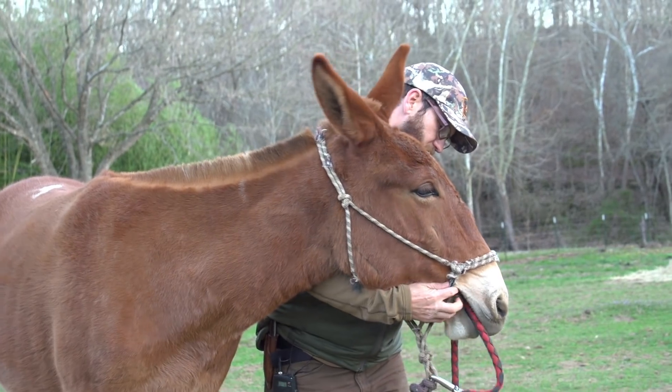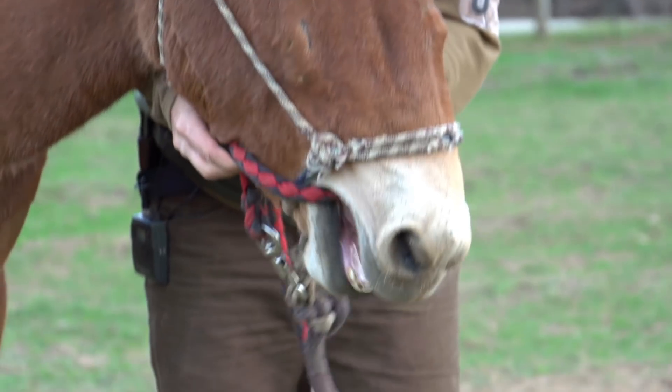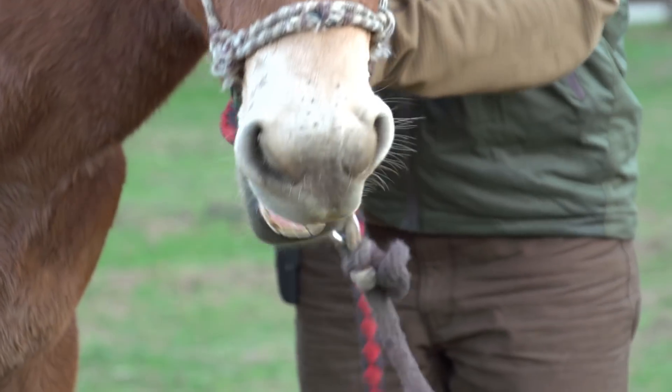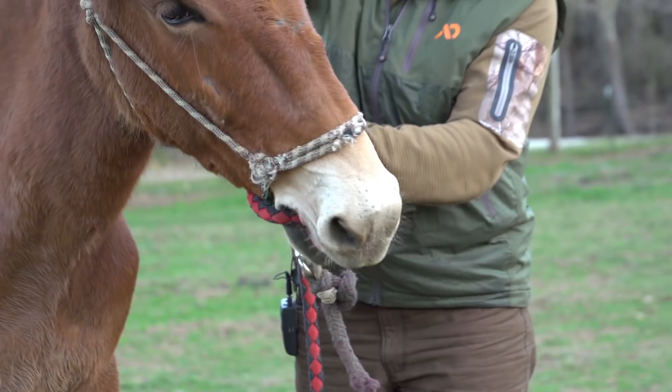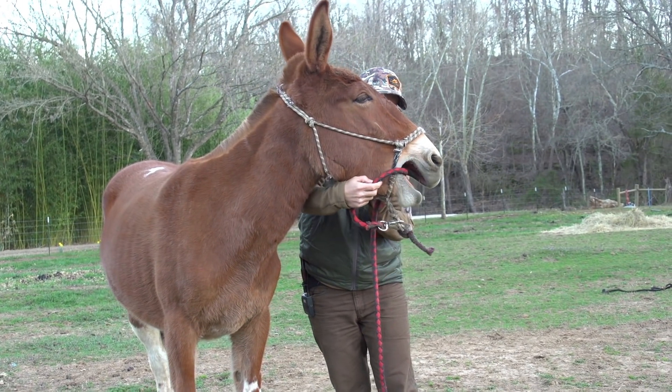I tried getting her to open her mouth for the lead rope and then laid her for a bit. So now I got something in her mouth and then I'm gonna scratch her a little bit behind the ears. Good. Take it over your tongue. Good.